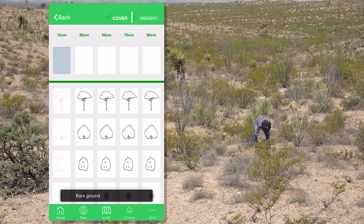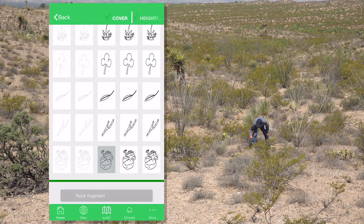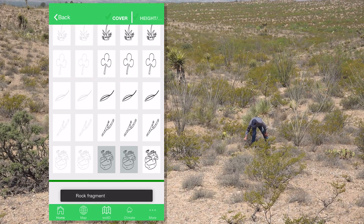Bare ground, bare ground, rock, rock, woody litter.